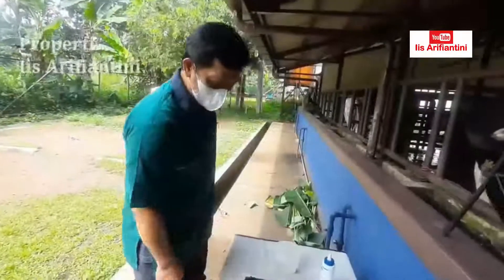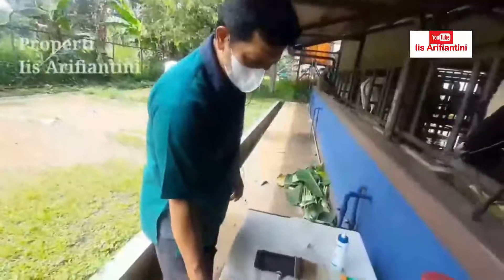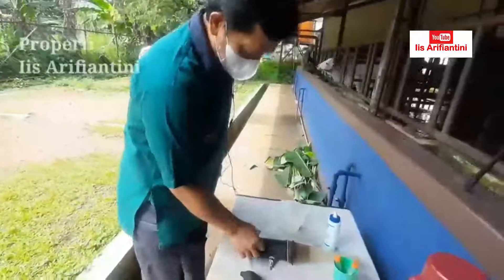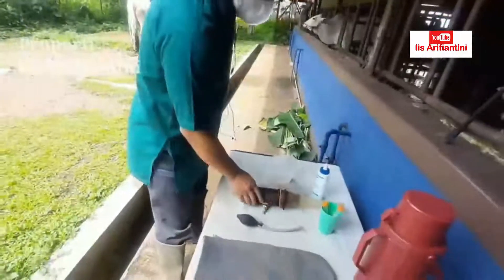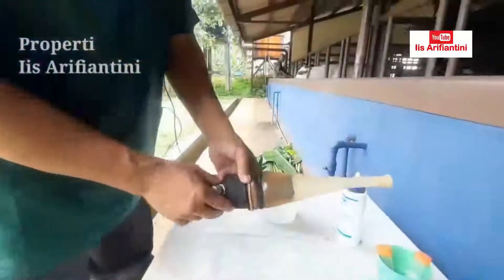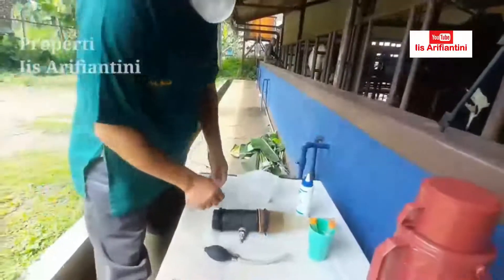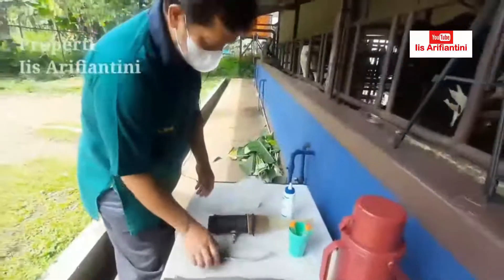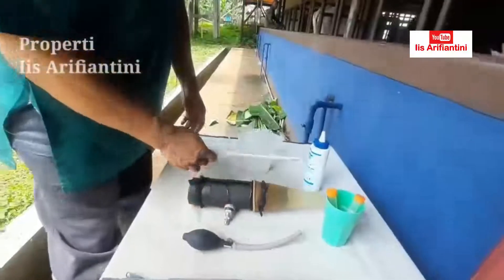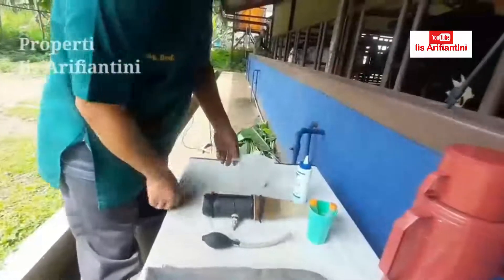Okay, before we do the semen collection from a cow, we must prepare the tools. We will prepare the tools using the Pagina Buatan (artificial vagina). This is a bulb to fill air into the bag, and this is a tapometer to measure the bag.